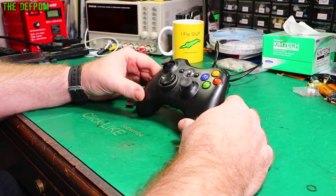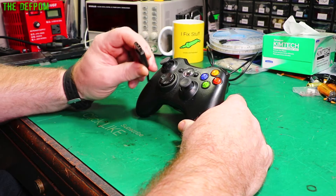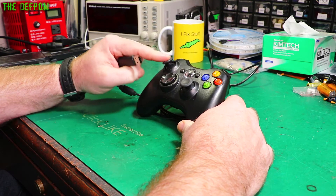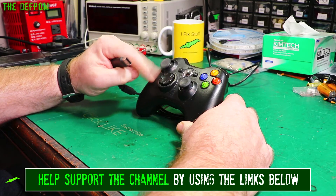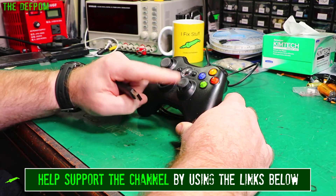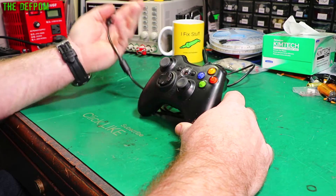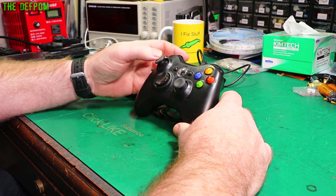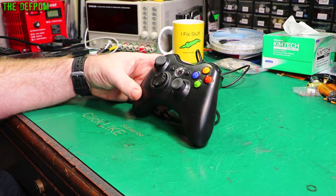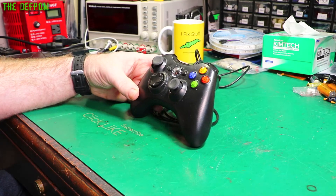I've been asked to fix this Xbox for Windows controller. As you can see, this joystick here is not really working correctly - it kind of wants to go back but basically doesn't. It should be like the other one apparently. I don't use gaming stuff, I'm not a gamer. This needs fixing, so we're going to pull this thing apart, see if we can identify what's wrong with it - might be able to fix it, might not. Let's give it a go.